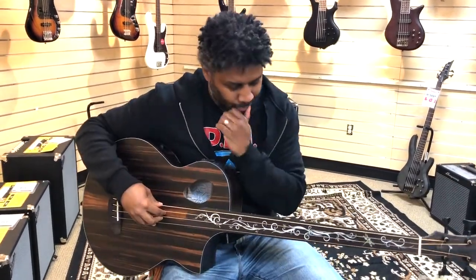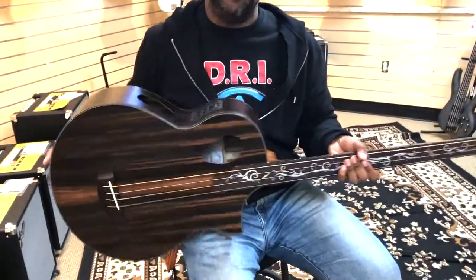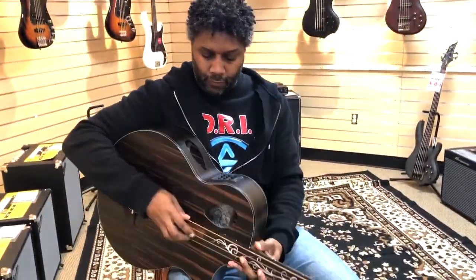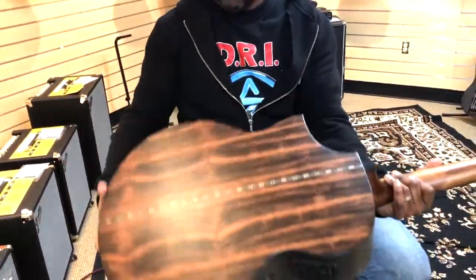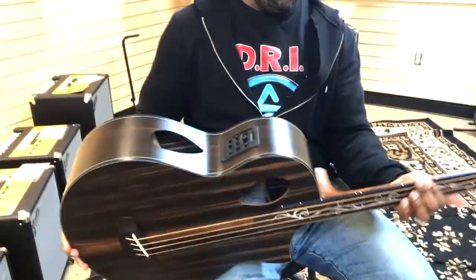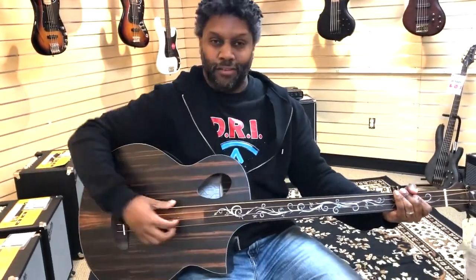Just for the record, this is the Dragonfly full string. It is very loud — it's got these portholes here, there's one there and another one here. Look at this — once again, the attention to detail. I think it's beautiful. My wife says it looks like a hardwood floor and thinks it's ugly.